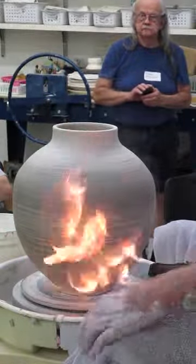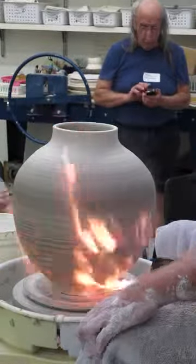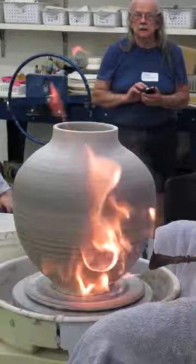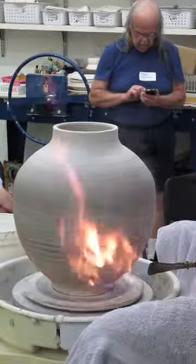And we locked the door so the EPA can't come in. Is there deep air here? Yes, we'll be moving the wheels outside. Not with that gas leak we want. No, that's true.